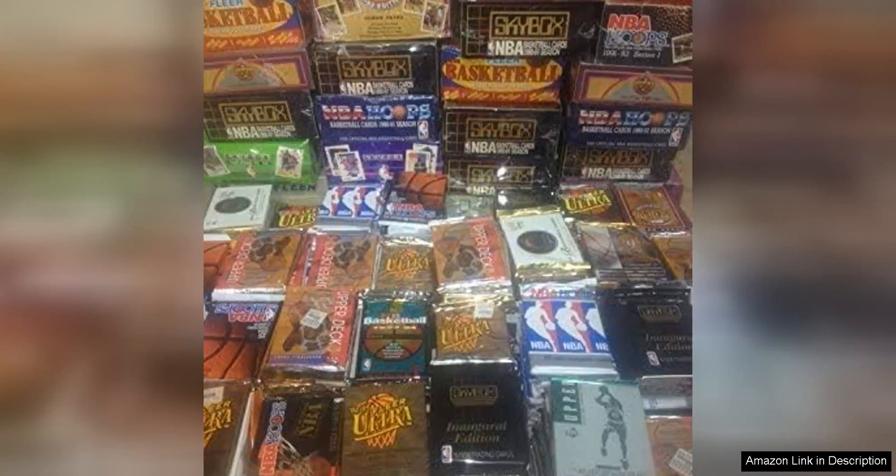The dream lot of old unopened basketball cards in packs is a collector's dream come true. With 60 cards in each pack, you are guaranteed to uncover some hidden treasures from the past. The excitement of not knowing what you will find inside each pack adds to the thrill of collecting these cards.